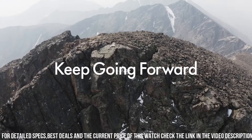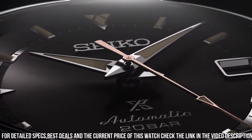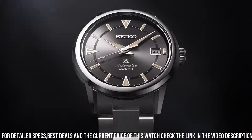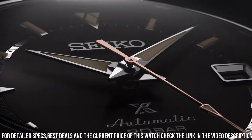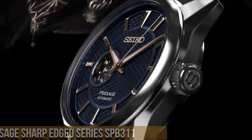Caliber number 6R35. Movement type: automatic with manual winding. Precision: +25 to -15 seconds per day. Power reserve: approximately 70 hours. Functions: stop seconds hand, day display. Water resistance: 20 bar. Weight: 146.0g. Features: screw-down crown, see-through and screw case back.